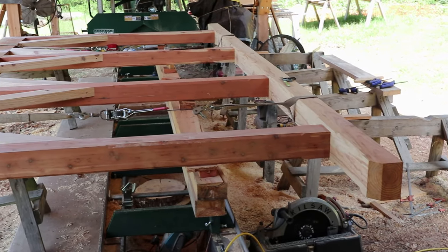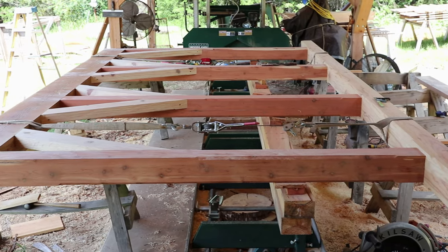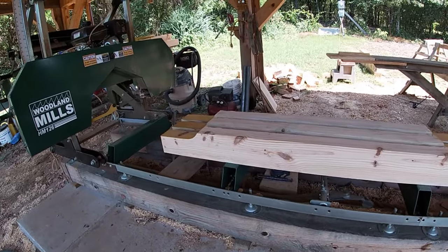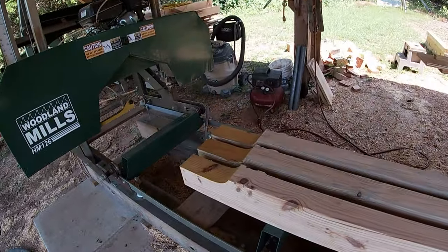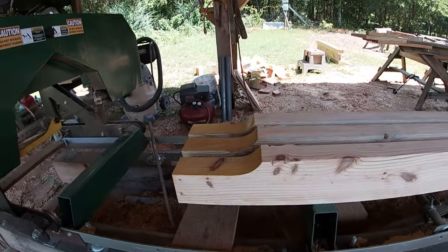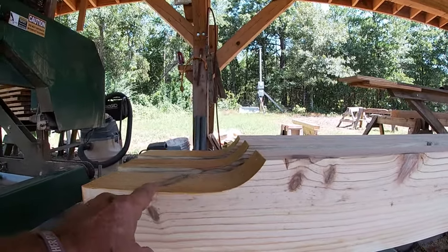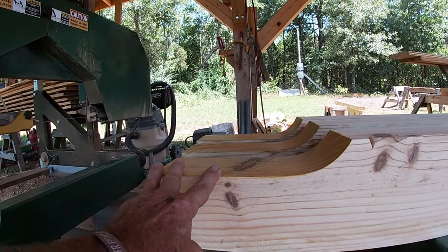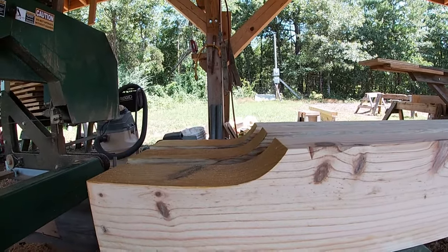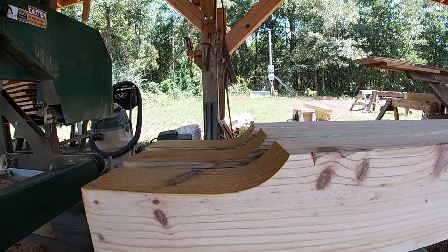I'm happy with the way this is going so far. I don't have a set of plans for this — it's all in my head and sometimes I have a little trouble pulling it out. I'm working on the tie beams that will sit on top of the top plates. These are a four-by-six, six foot long, and I'm doing something I haven't done in a good many years — I've cut a scarf in there. This is the part that'll actually sit on top of the beam. It's a pretty tight radius to cut and it's kind of slow, but once you get it cut out it looks pretty nice.